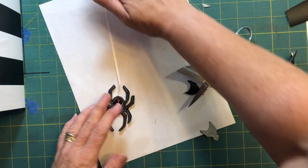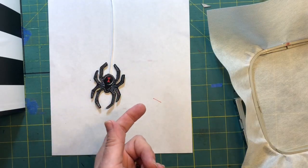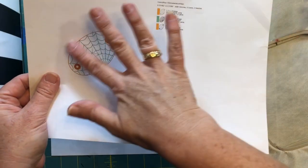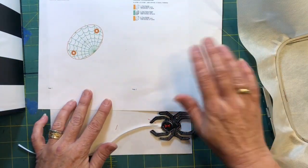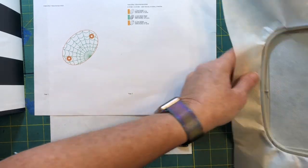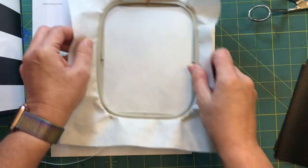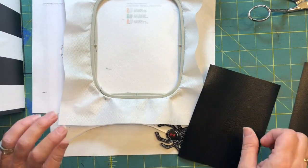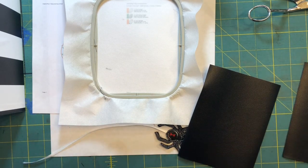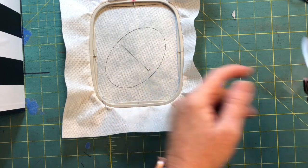Hopefully that wasn't too hard. Make it up as you go along, but we finished our spider. It is now time to do the actual bun cover and there are literally only three steps. We are going to hoop some medium-weight cutaway stabilizer and run color stop one, which will give us a die line for the placement of the spider and our first piece of marine vinyl.